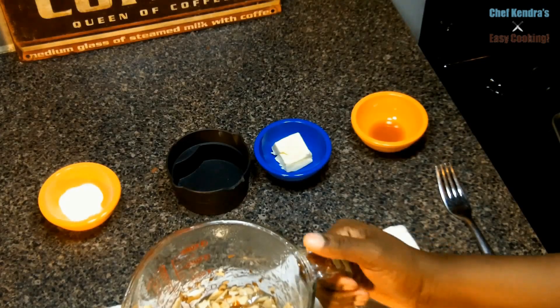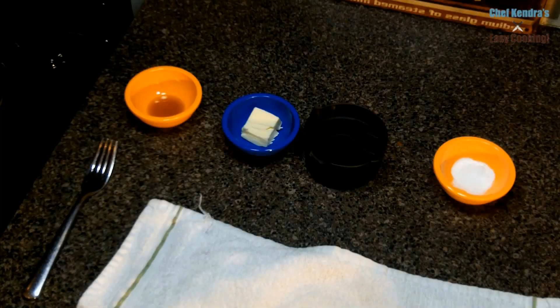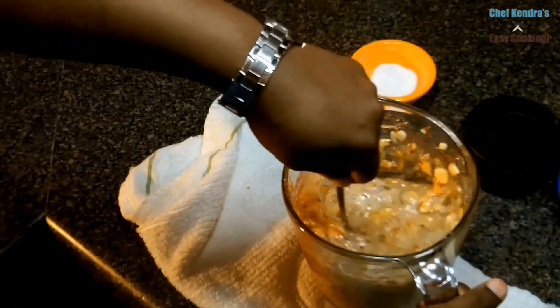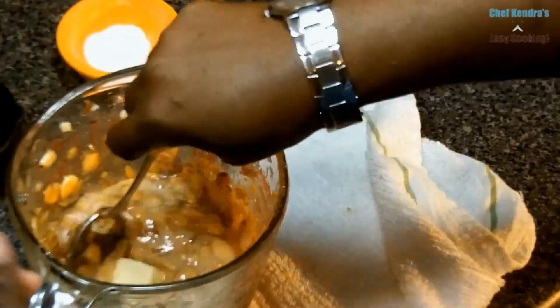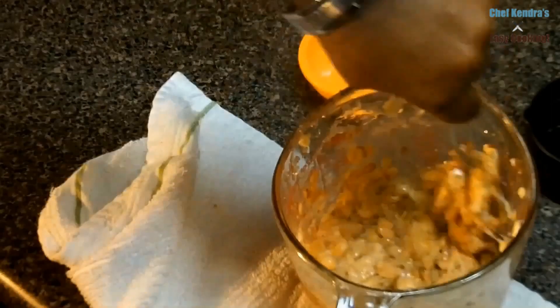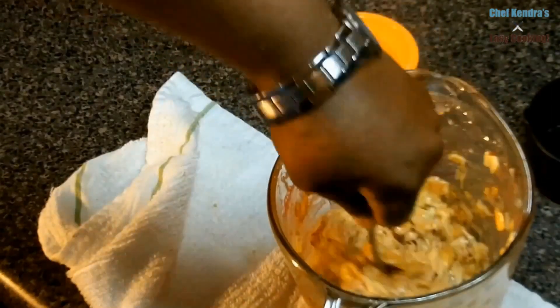Now we're going to stir after each minute, and then we're going to add our butter, our baking soda, our vanilla extract, and our rum. We're going to stir until it's very foamy looking, and then we're going to pour it out on a silpat. You can also pour it out on a buttered baking sheet — that's cool too.